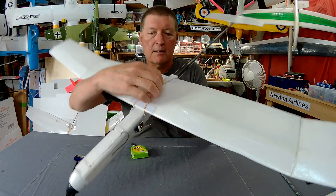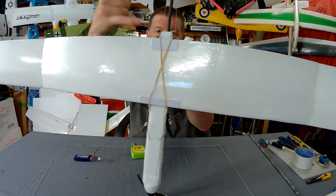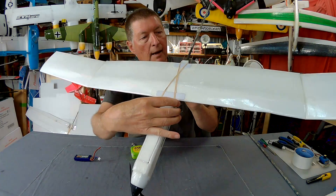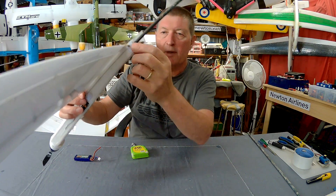The wings are held on by just two lightweight rubber bands, with little carbon fibre tie-down posts glued through the foam and reinforced with ID card plastic — the same method I use on all my wing joins.